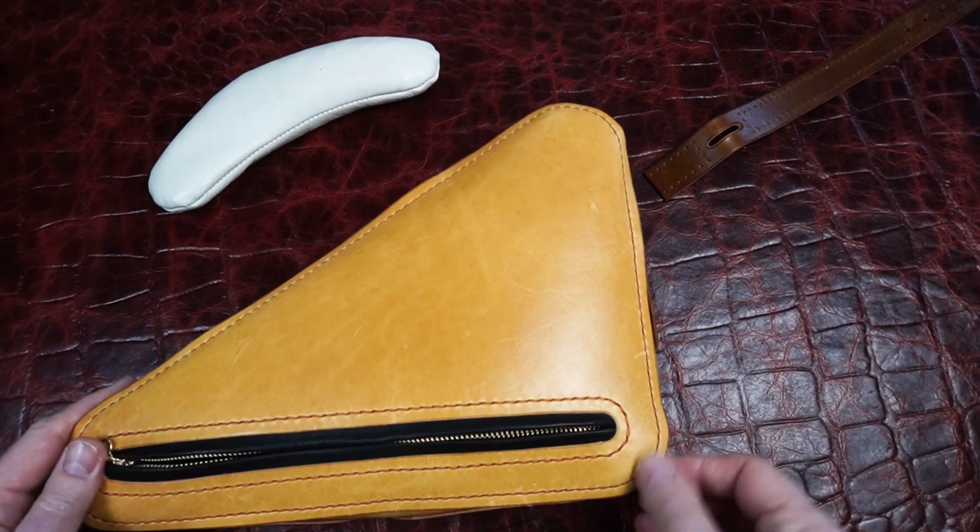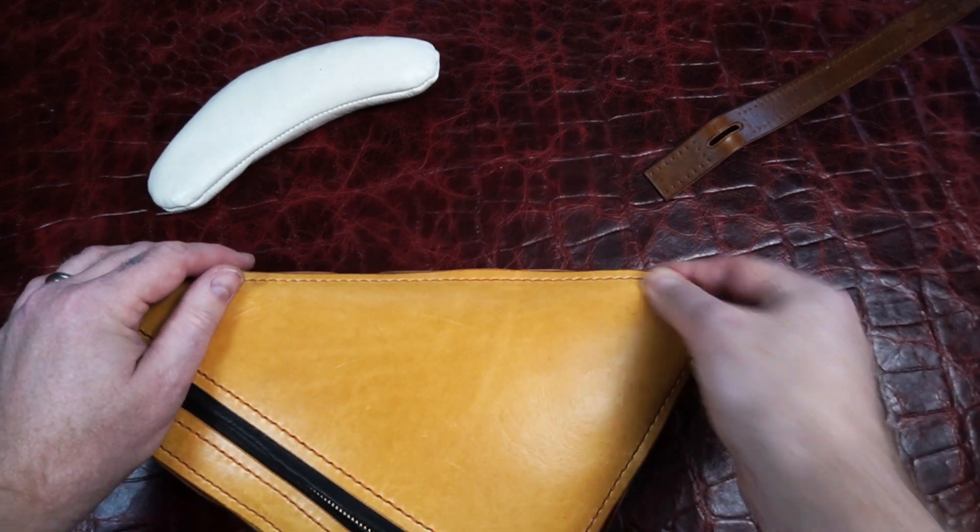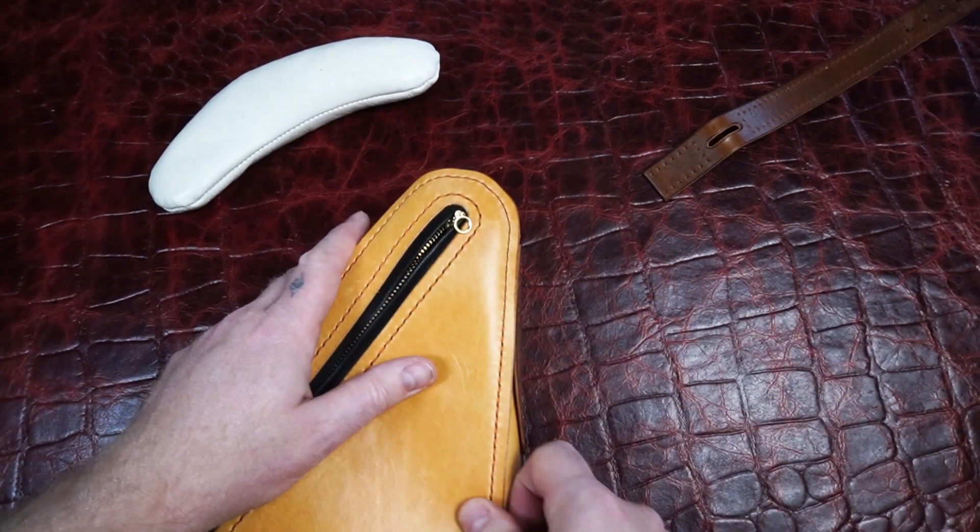Both panels are sewn on. Sometimes it helps to get that fold worked in there a little bit so it looks cleaner.